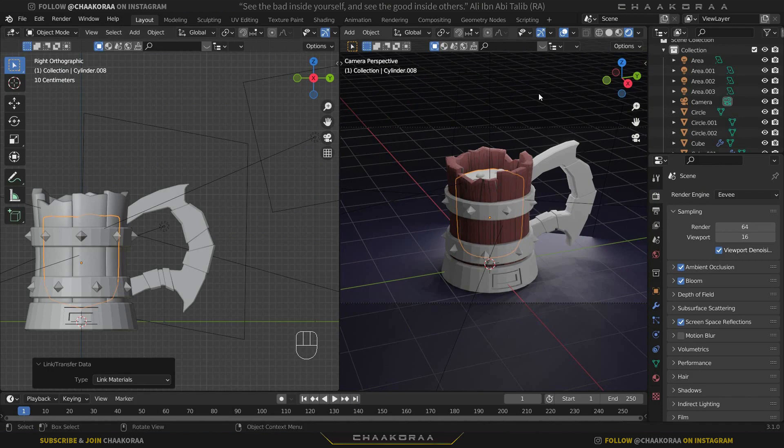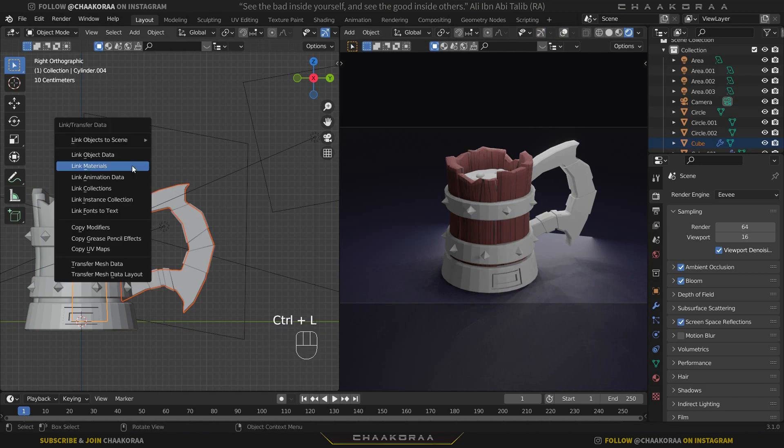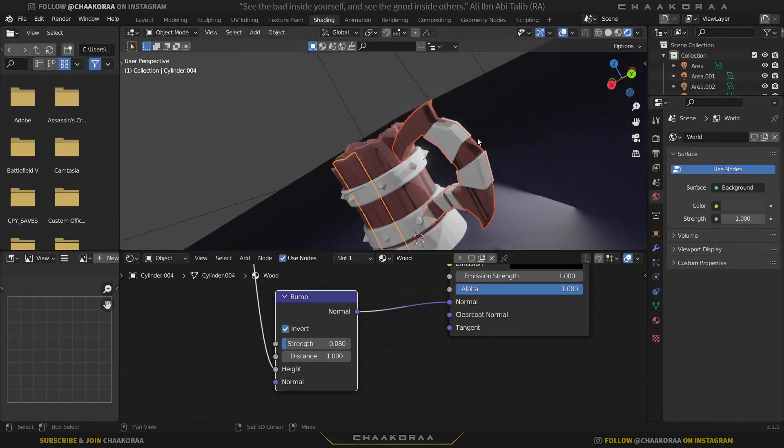Come back to the Layout tab to see the scene. Turn down those two options to see it properly. Select the handle part, select one of the handle pieces, press Ctrl+L, and link materials to give it the wood material. Then come back to the Shading workspace.